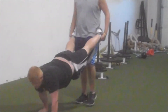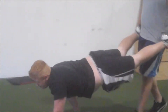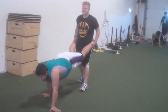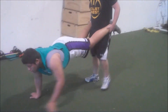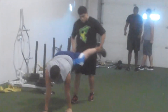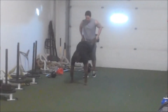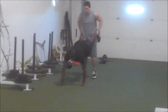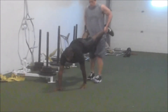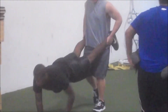Don't let your butt move, squeeze it. You're letting it sway back and forth, don't let it do that. Hands straight. Better. Soft hands, don't let your butt move. Good. Squeeze your butt. Good.